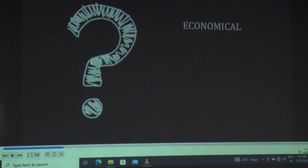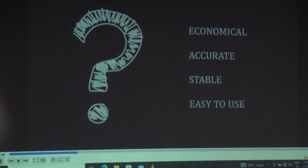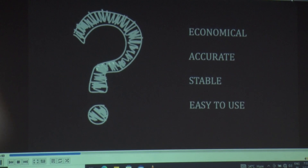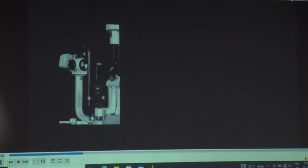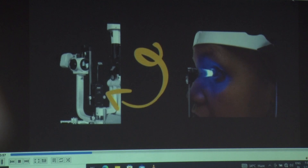Manual handheld toric markers invariably give us a picture that is completely off axis. So we had a research question: can we actually innovate an economical, accurate, stable, and easy-to-use toric marker? We took inspiration from the Goldman applanation tonometer, which indents the cornea and the patient is not hesitant at all.